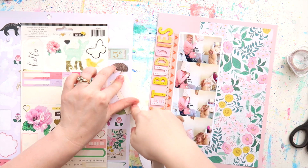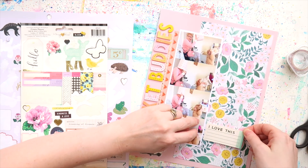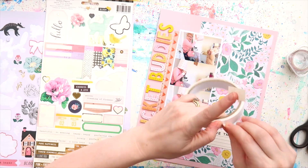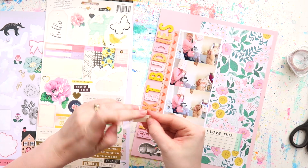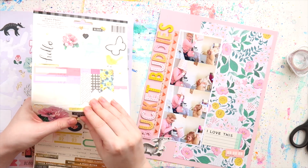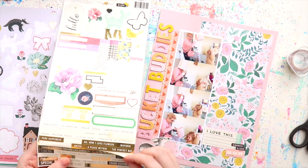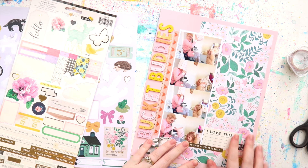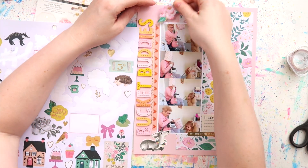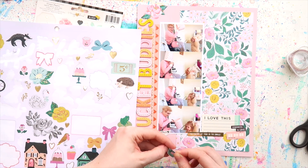I'm using some older stickers from a Bloom sticker sheet from Crate Paper. My Nana is an avid collector of Bambis — deer figurines — and she instilled that love onto me as well, and I have a little Bambi collection. I had been saving up this sticker for a long time; I've had a couple of these sticker sheets and used another one on a layout with her as well. I put that little deer in the corner there and I love the way it's kind of looking up at the photo.